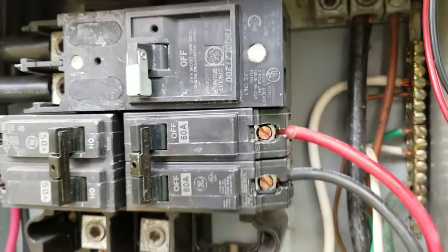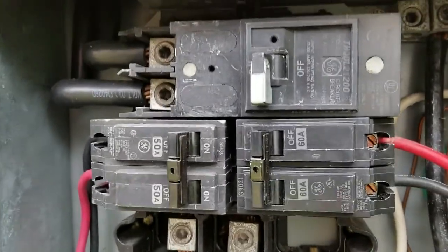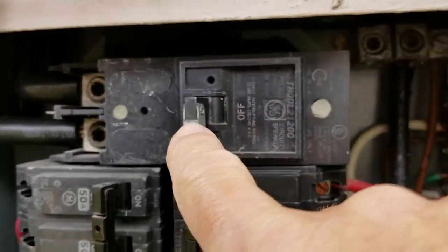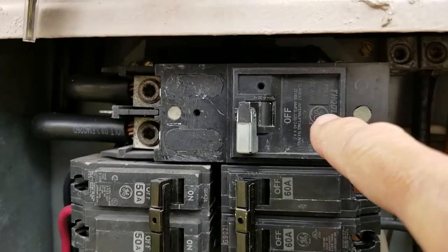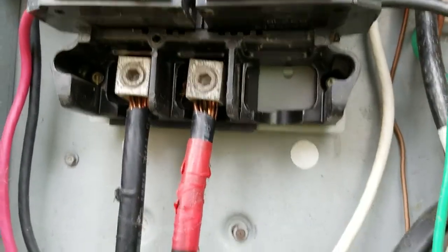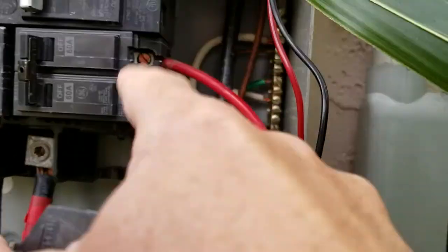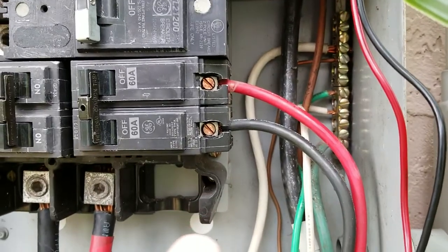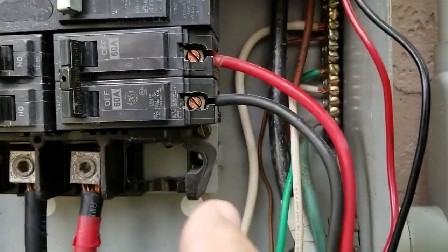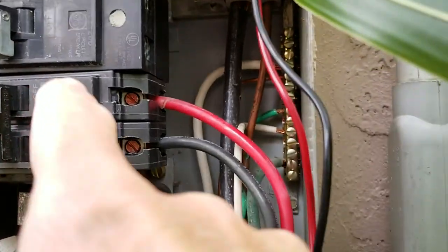Don't touch anything if you don't know what you're doing — be very careful. The first thing you want to do is turn off the main breaker. Once you turn this off, it will turn off all the power to the house. After you do that, check again to make sure — even though it should be completely off — check again to be 100% sure there's no power there.